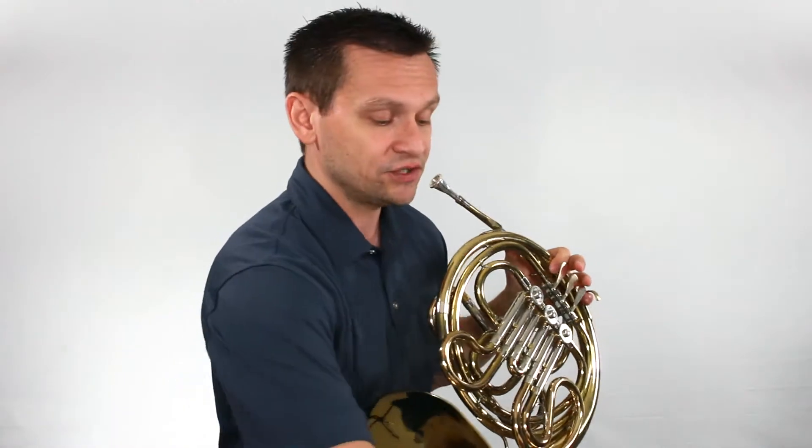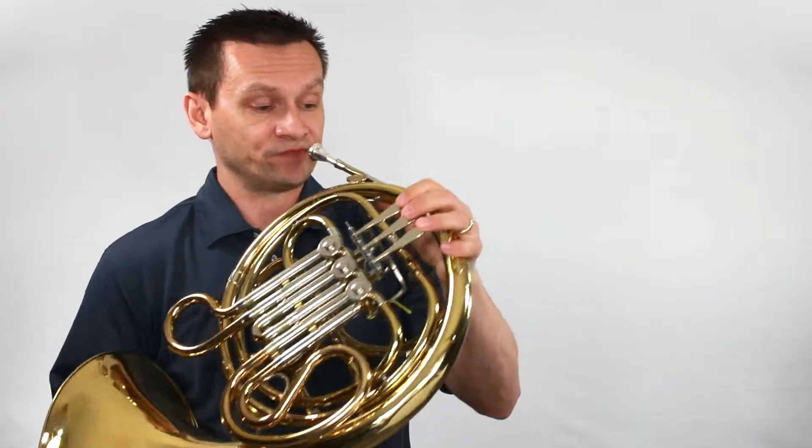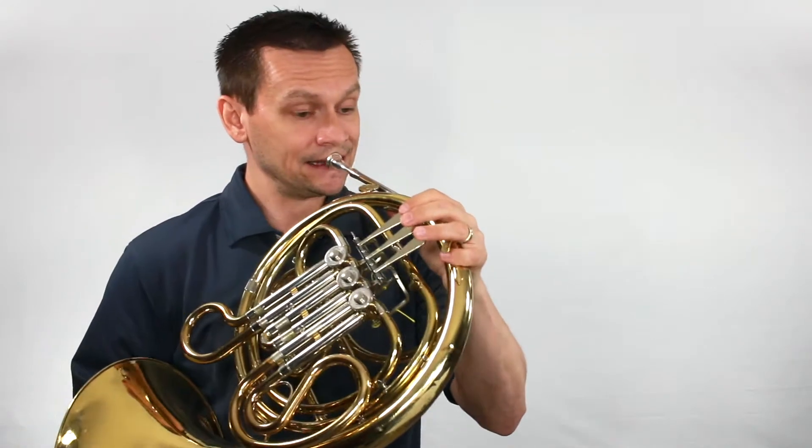Let's move on to number two. One, and two, ready, and go.